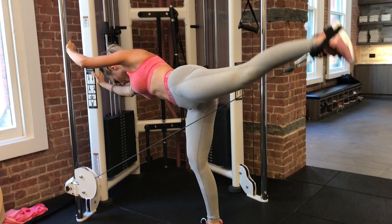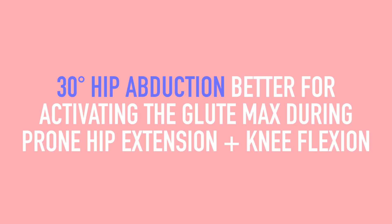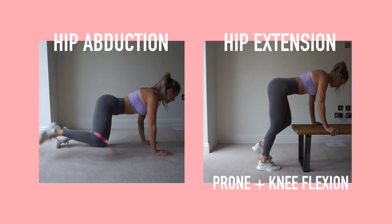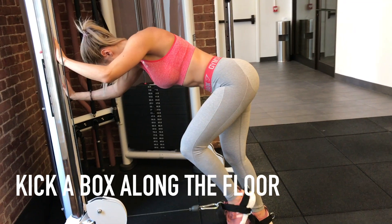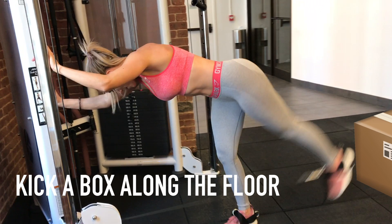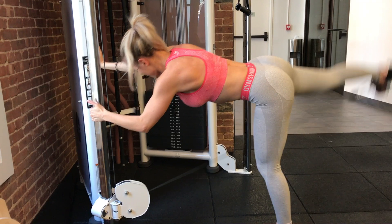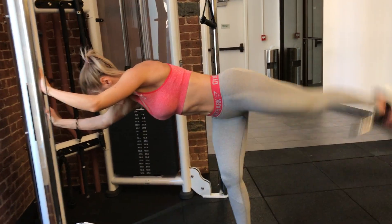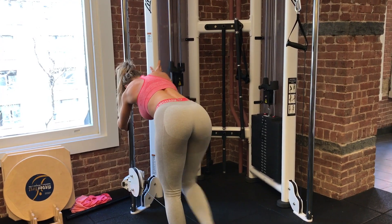Abduct your hip and externally rotate — Kang et al. (2013) showed that 30 degrees of hip abduction was better for activating the gluteus maximus than no hip abduction during prone hip extension with knee flexion, which is exactly what the glute kickback is. Think of kicking a box along the floor for the first half of the movement, then kick up and out away from your body, extending the knee, trying to get as far from your body as possible while squeezing the glute hard at the top.